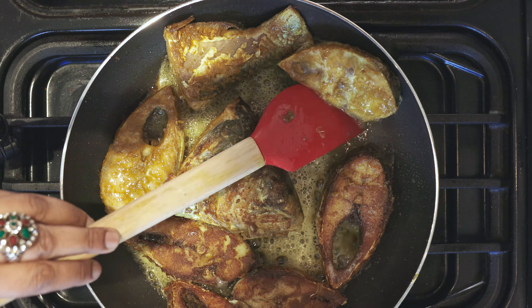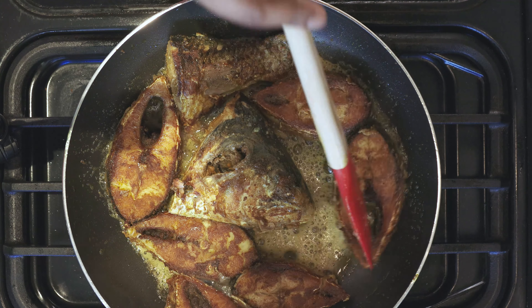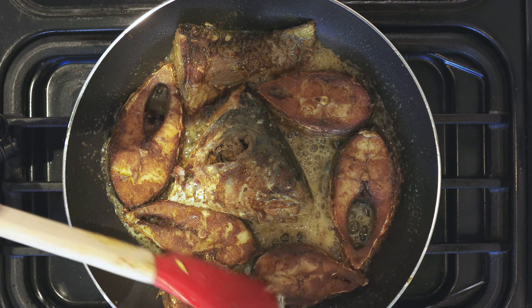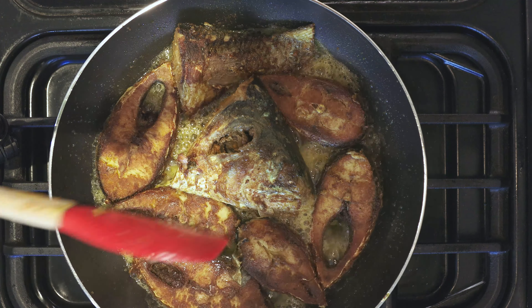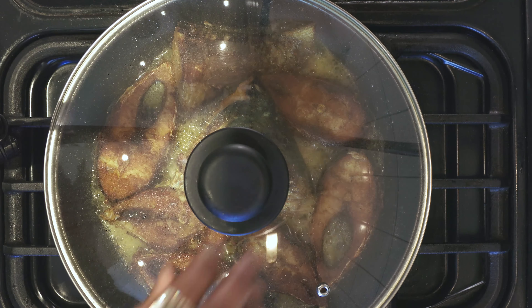The more golden and crispy the fish is, the better it tastes. The flavour comes out better, so we're just going to give this another 10 minutes on the other side as well.